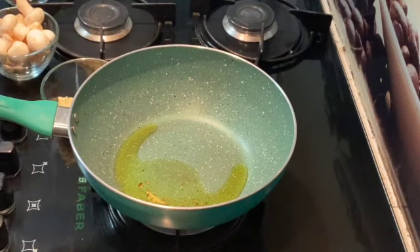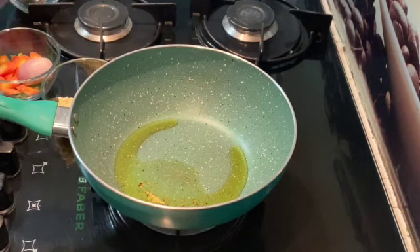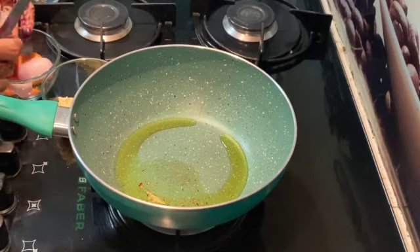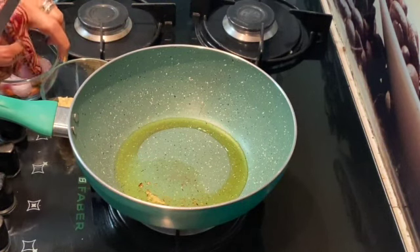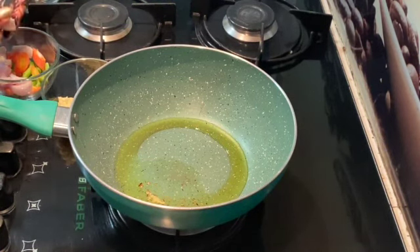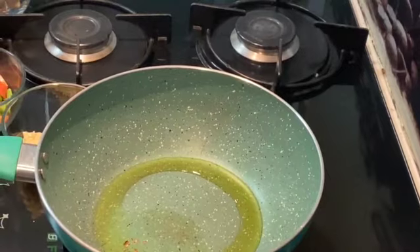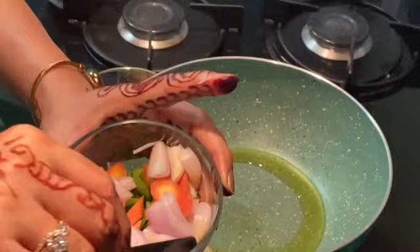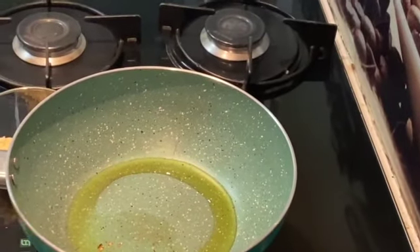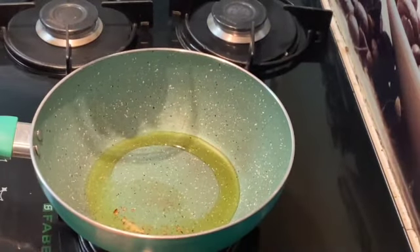Meanwhile, I will cut the onions also, and let's start with the gravy and sauté the vegetables. I will cut the onions in a very simple single fold. I have already cut my vegetables — my carrots and beans. I usually use broccoli also — very small florets. Here are all my cut vegetables, and I will take mushrooms also.